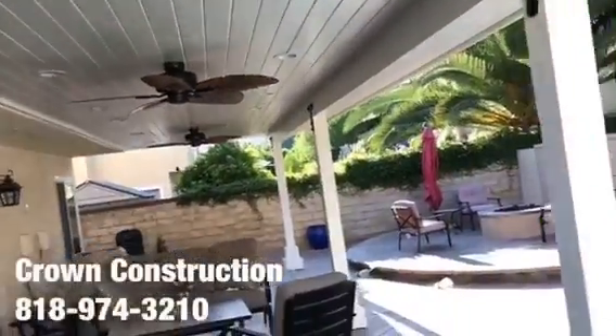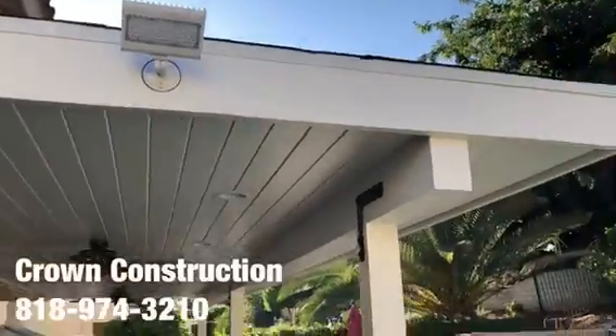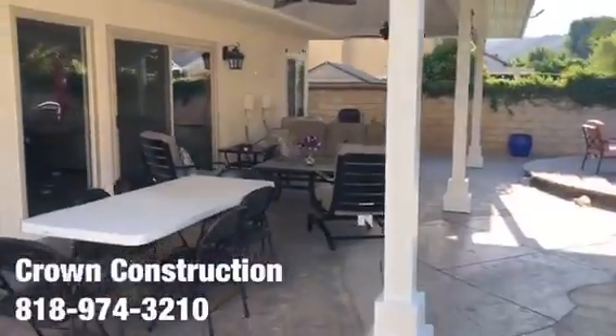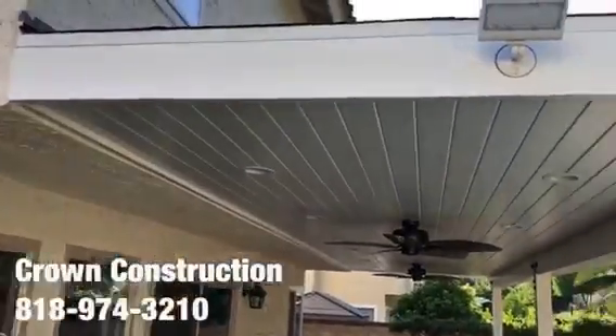We also installed some floodlights on two sides of the actual patio overhang. Here are the two other ones — a little bit of sun reflection there — but again, this is what it looks like: finished product, patio overhang.